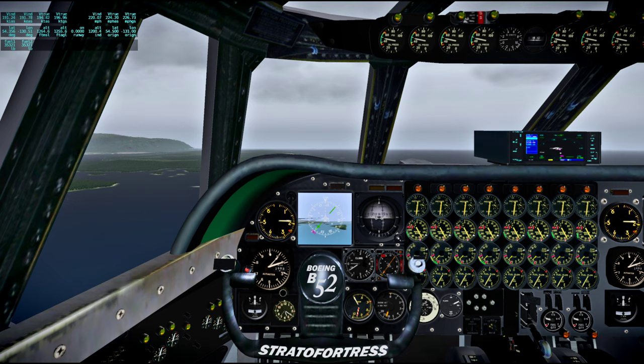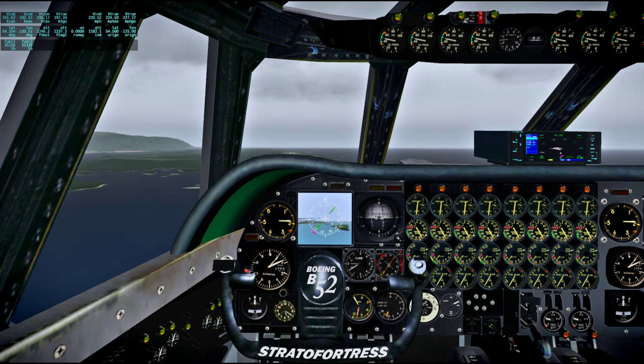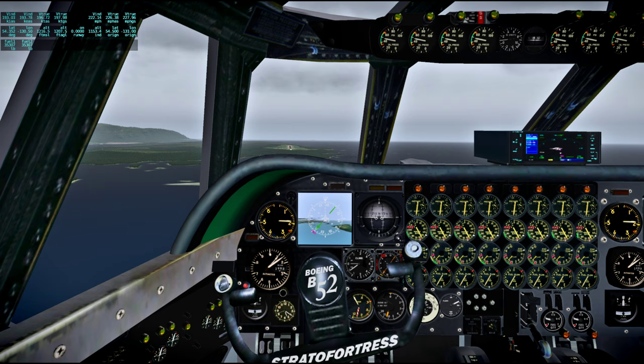A little bit too much lift with the flaps. Trimming down.